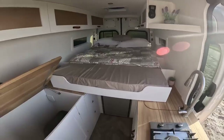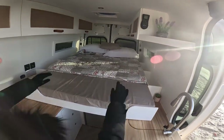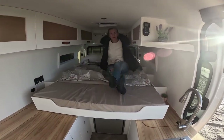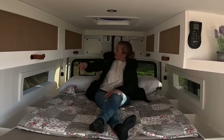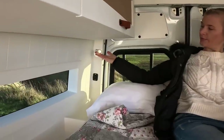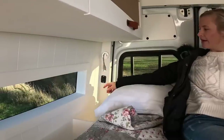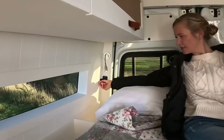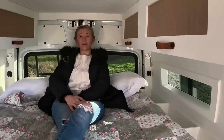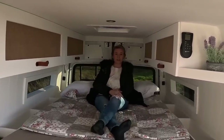If you need to get up in the night for a wee, you've still got your bathroom available. To hop up into bed it's just a little step up. You've got a lovely comfy full-size double bed. On either side we've got bendable, dimmable touch reading lights that go up and down, and two USB chargers on each side. A feature we love about this design is that you can sit up in bed comfortably and you're not going to whack your head, but you've still got massive storage in the garage as well.